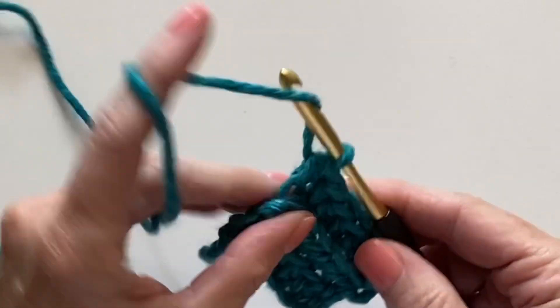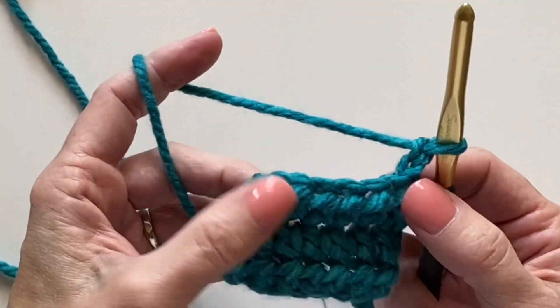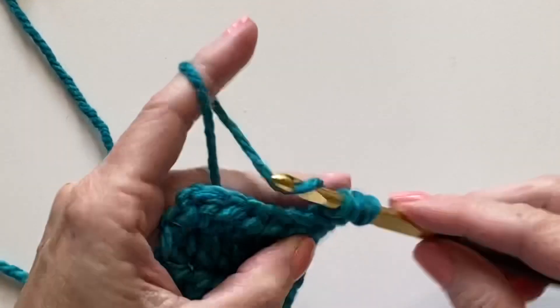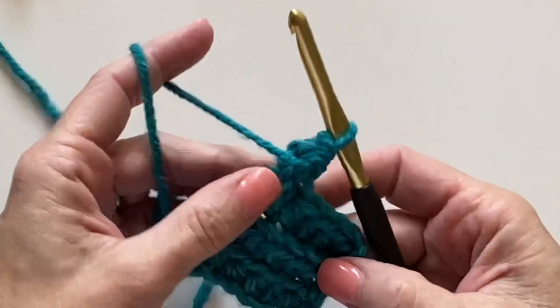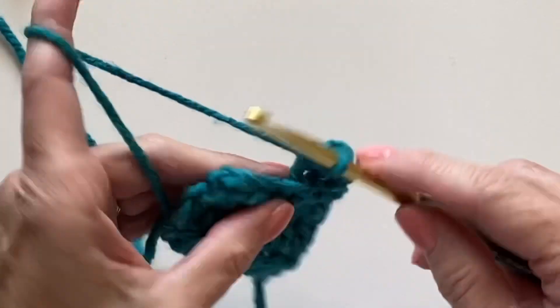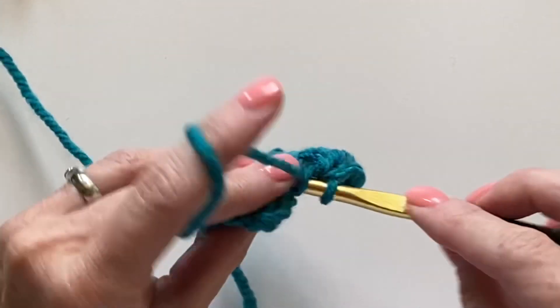I'll still chain two and turn — my turning chains don't count as a stitch. So when I'm working back loop only, you can see on this side the V's that form across the work. That's the look that we're trying to get.